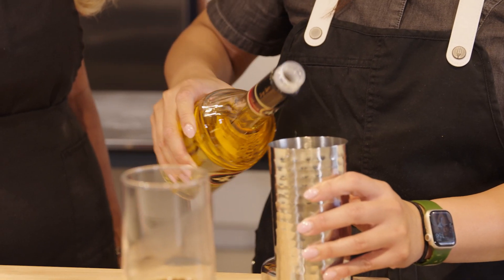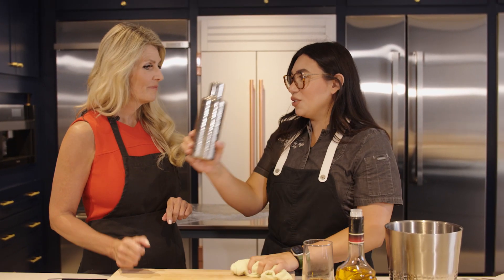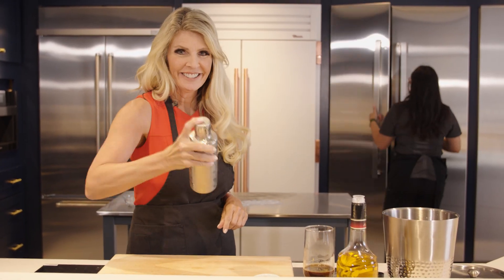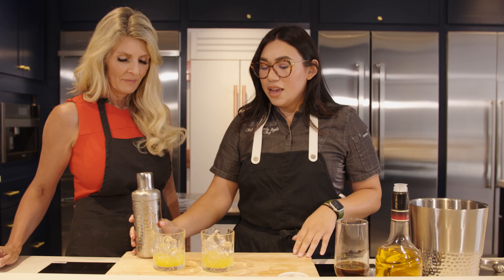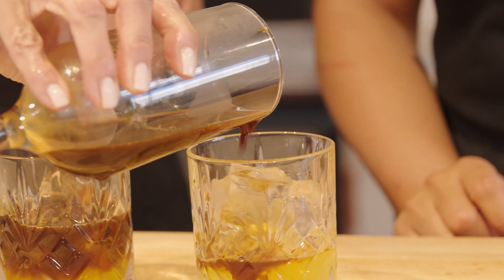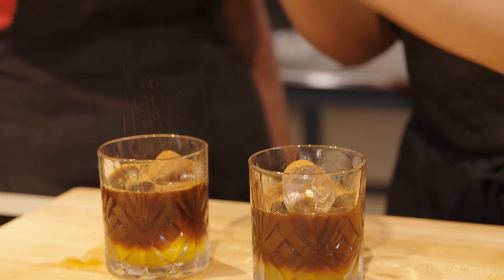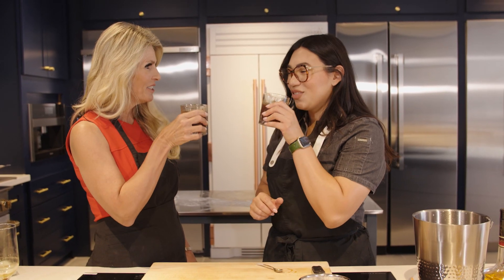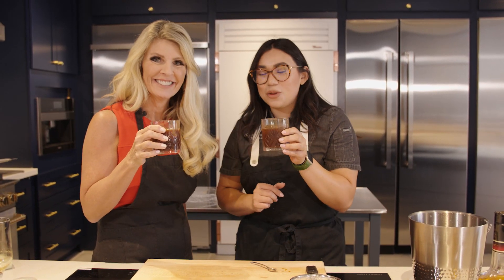Pour the liqueur first — two ounces over ice per cup. Then take the espresso shots, about two ounces per cup, and pour slowly on top so it separates from the liquor. Sprinkle a little pumpkin spice on top. Once it's all nicely mixed, you're ready to enjoy. Cheers! Wow, that's tasty — a lot of flavor. It'll go great with our cinnamon rolls.